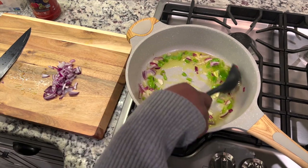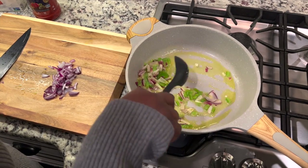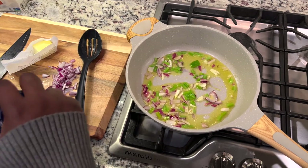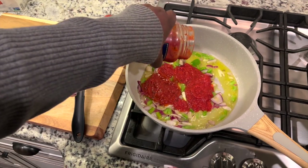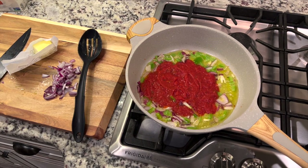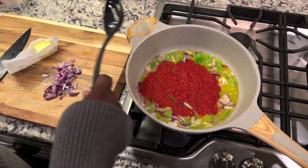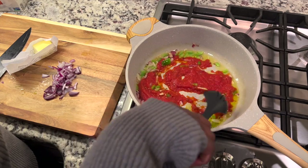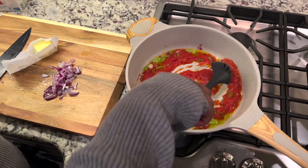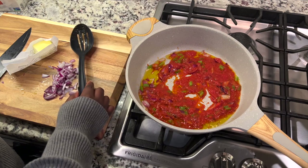Just frying it lightly with the olive oil. Tell me what type of oil you like to use — some people use canola, coconut, or avocado. I just stick to olive oil. I poured in some tomato sauce — any type of marinara-style sauce works. I did not measure; I just eyeballed it. I'll just let that cook.